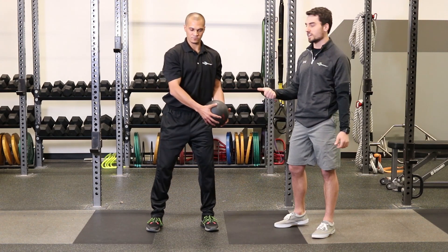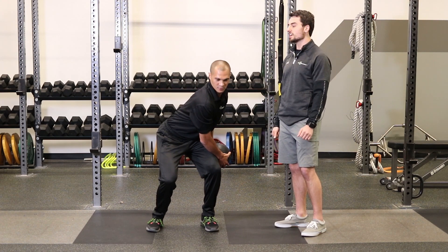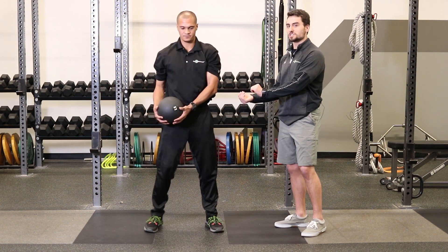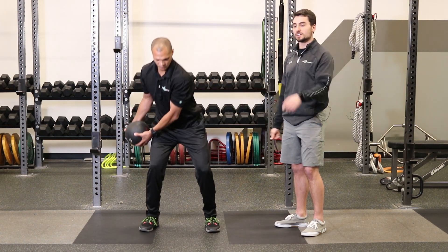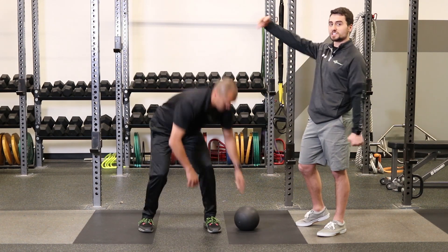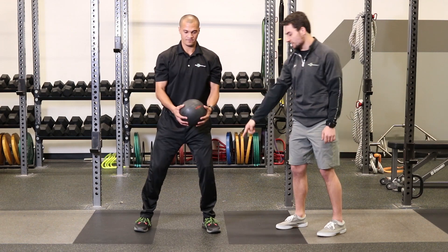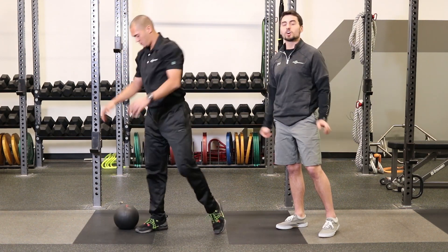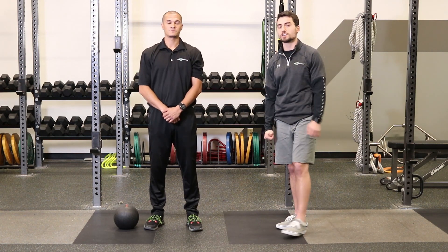So he's going to load it on one side hip and then from there he's going to wind it up and rotate it around and slam it to the opposite side. You can see the rotational component here. Big thing here is he's thinking about his sequencing — loading that opposite side. This rep he's going to load his left foot, squat back into it, and transfer that load over to the opposite side. That's the transverse slam.